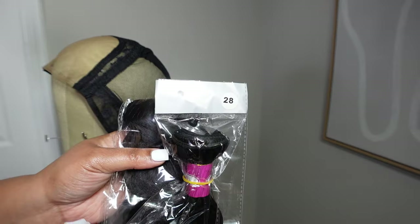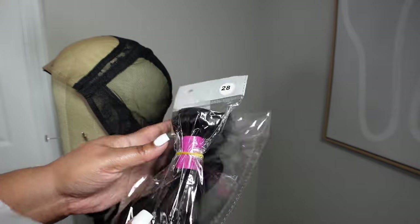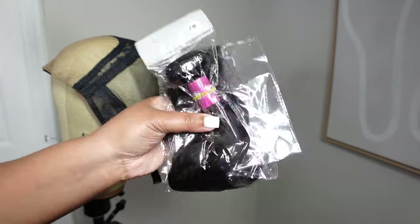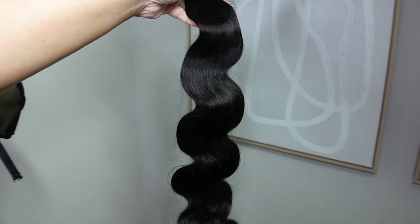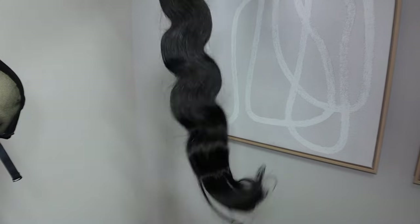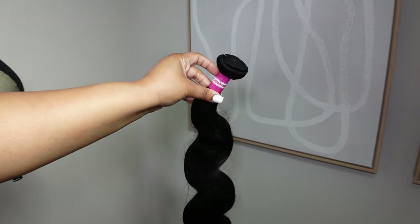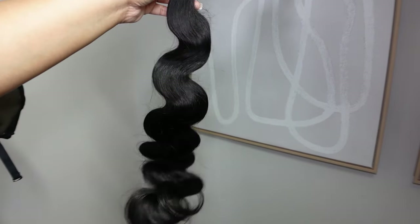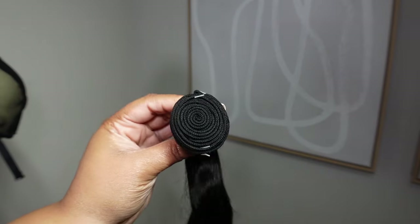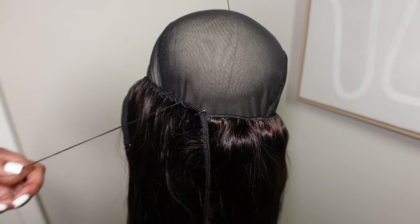The 28-inch bundle I bought was from the same exact company as the other bundles and it was the same quality — no difference whatsoever. In the very first video I colored all the hair brown; I don't remember what the color was called, but I went ahead and did the same thing to the third 28. So this new bundle I colored it, and then I went on to make the wig for the third time.